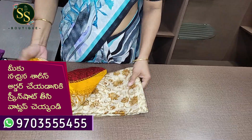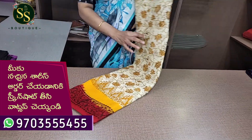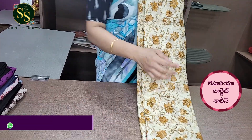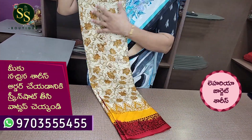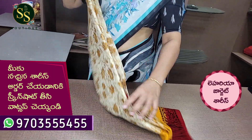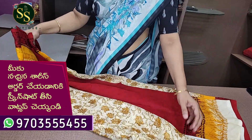This is a lighter shade of the cream color. This is a mustard and maroon combination. This is a light and dark brown shade. This is a light cream color with the maroon and mustard combination, with a maroon color blouse.